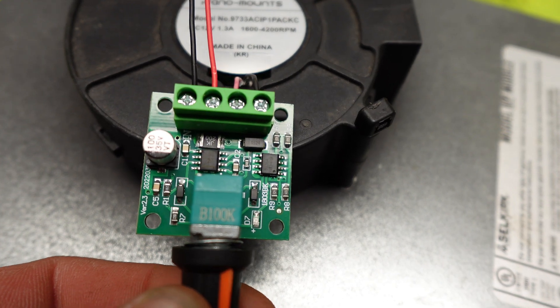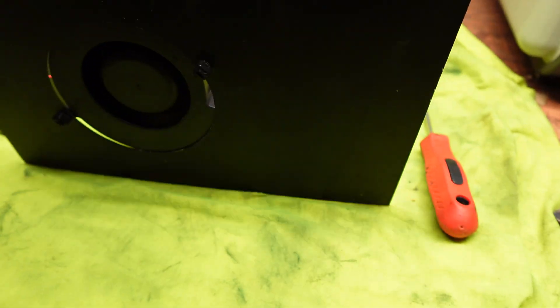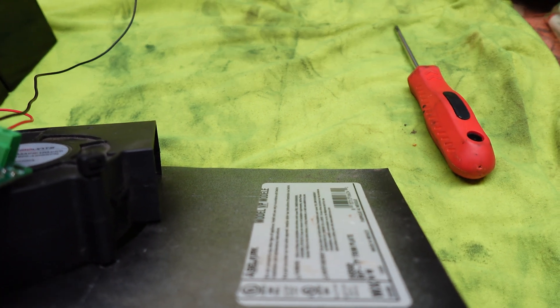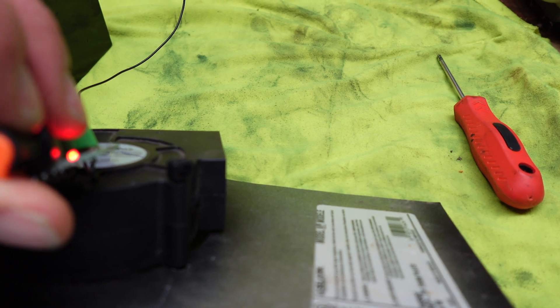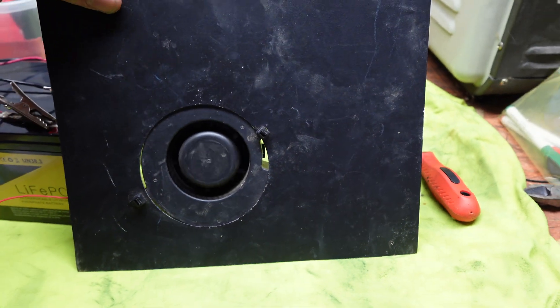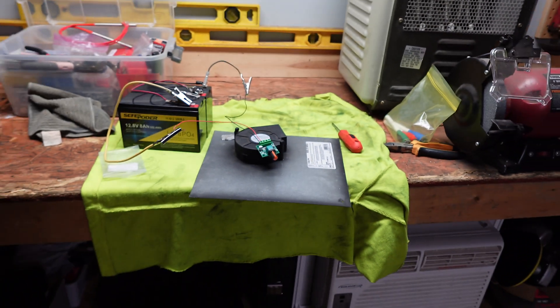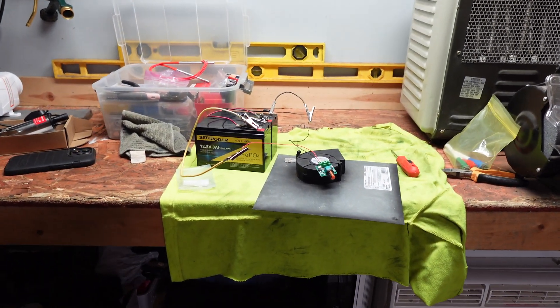I will sign out by showing this little fan one more time. It is super cool to be able to just mess with the systems and see what we can achieve for darn cheap or free. With that, I will see you guys in the next video out in the greenhouse.